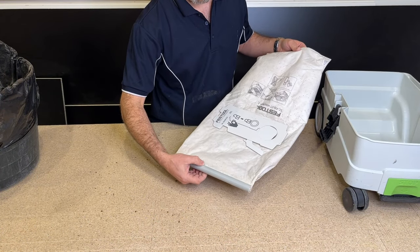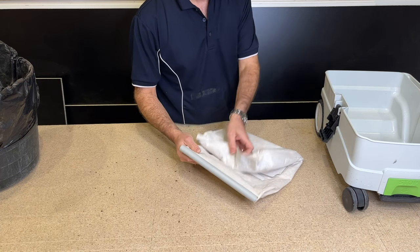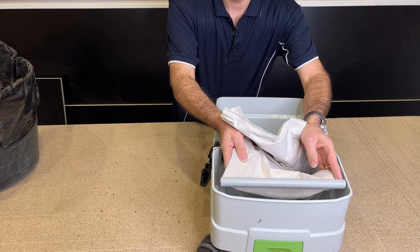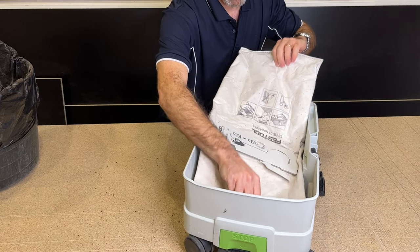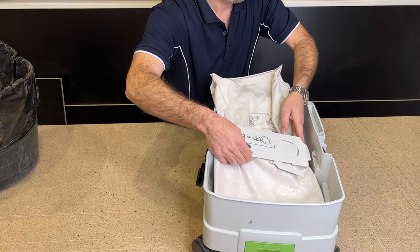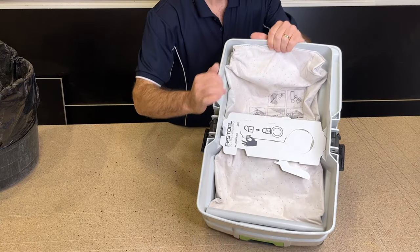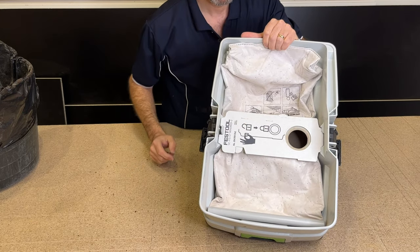Once it's sealed up again, it's ready to go back into the machine. I've made the conduit so it actually fits within that width - just got to make sure you make it the right width when you're doing that cut. Put that back into the machine like that, and then you can open that back up, ready to go again.